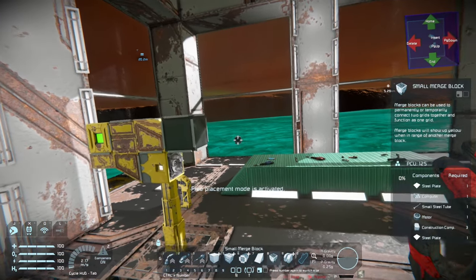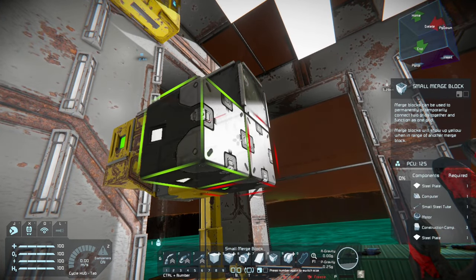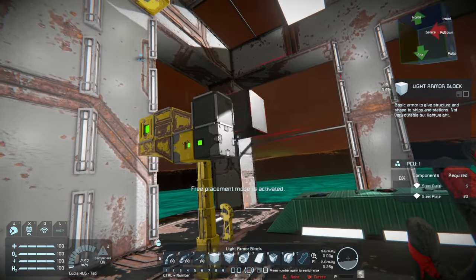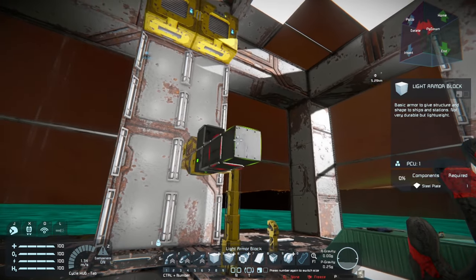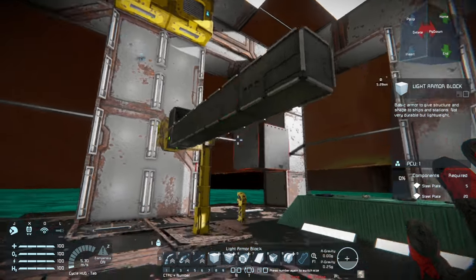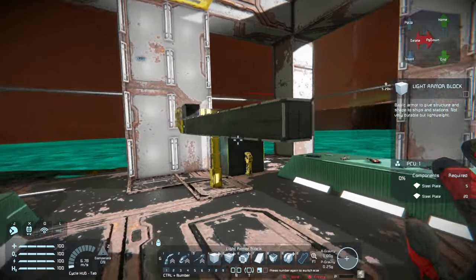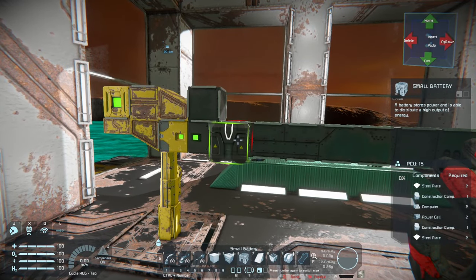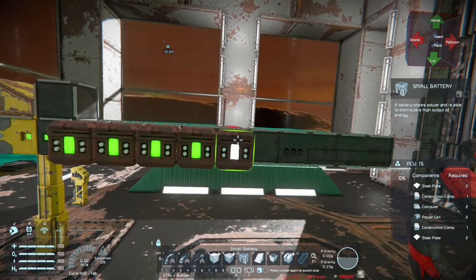I start out with a merge block and it automatically attaches and locks into place as long as your build merge block is on at the time. Then we're going to expand this chassis out. I'm using heavy blocks on this because with most rovers in a low gravity situation, if you use the lightweight blocks and don't have anything else on the rover, it will have a tendency of flipping over regardless of what you try to do.